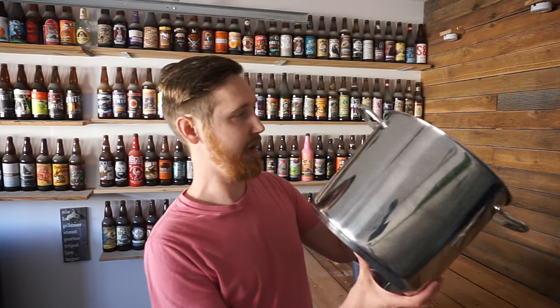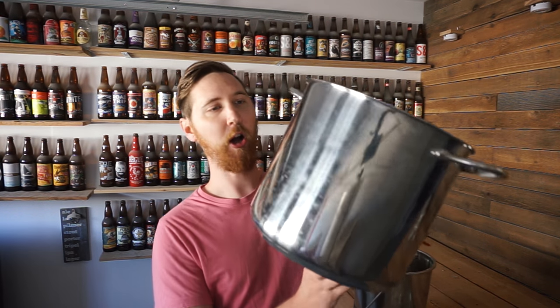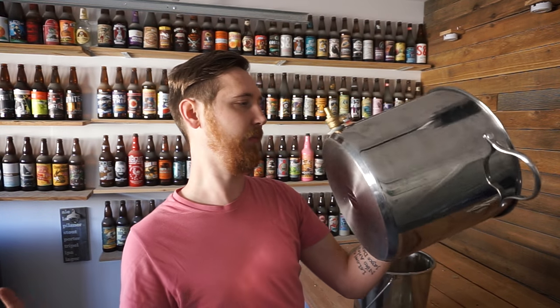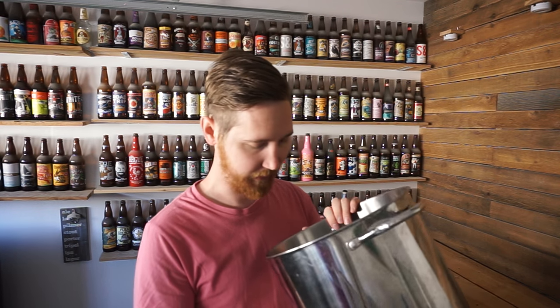Next up, I got a stock pot from Walmart — I forget exactly how big it is. I got it on sale for 40 bucks, so can't go wrong there. I had this lying around the house so it does the trick. I would like to get stainless steel just to keep everything looking classy, but for now it does the job.